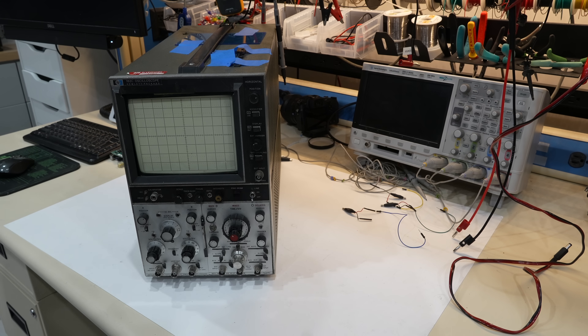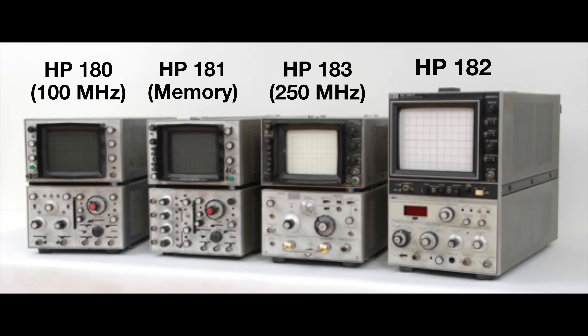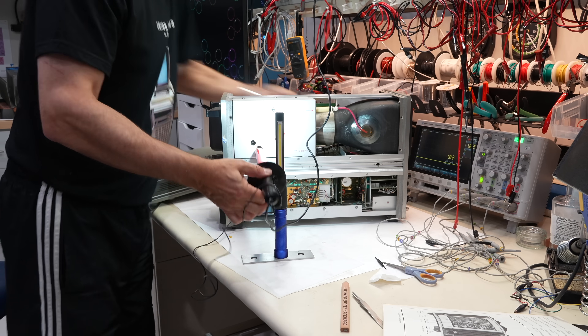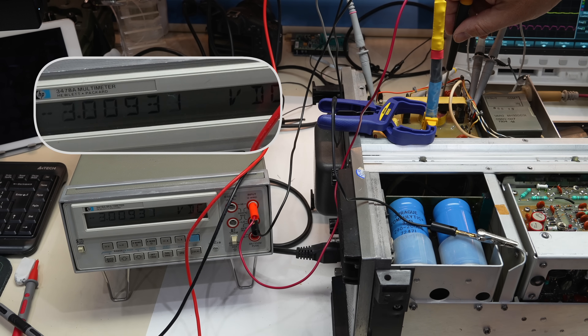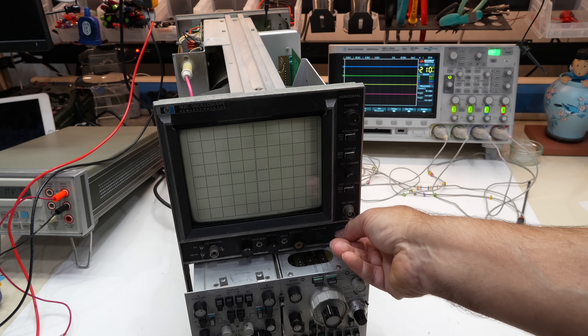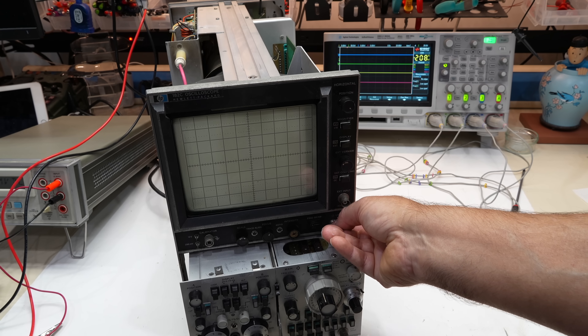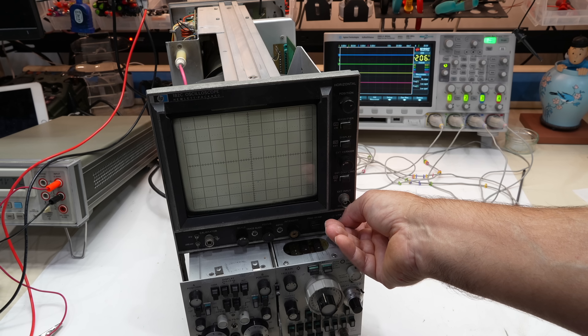Hello and welcome back. We are attempting to restore this gorgeous HP 182 oscilloscope from 1972, part of the HP 180 series of early high performance, fully transistorized oscilloscopes. In part one, we struggled to revive the high voltage supply, which had an unfortunate electro-boom moment while we were adjusting it. After much effort, we got our deadly high voltage back. However, the CRT beam spot did not reappear as it should have, only showing up for a brief moment upon turn off. I suspect something is now wrong with the beam blanking control, called the gate circuit.